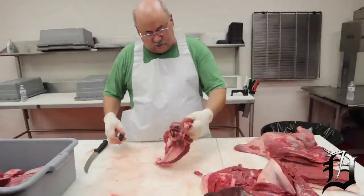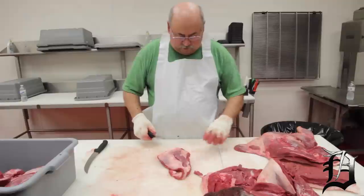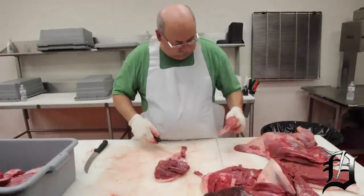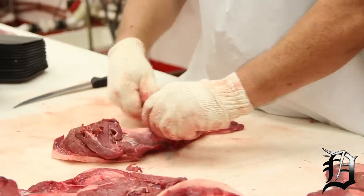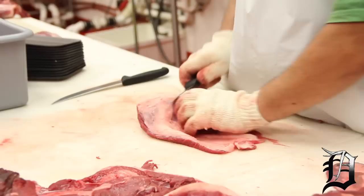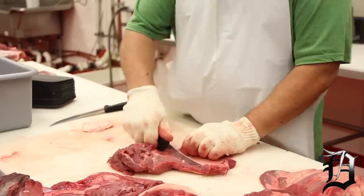This part here, there's some ugly stuff there — it's all trimmed off and tossed out. There's some fat. That's about it, that can all go in for burger.